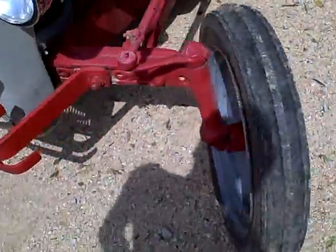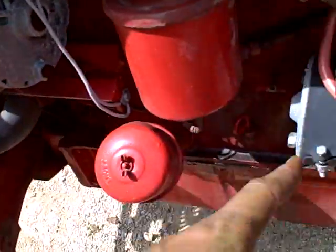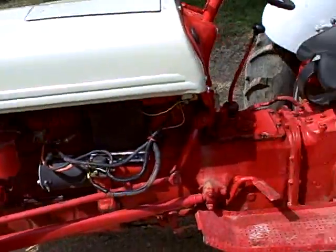Steering's pretty good. This tire over here is pretty good. It's got a brand new alternator on it, brand new starter on it. So it's been converted from the original generator to run off an alternator.